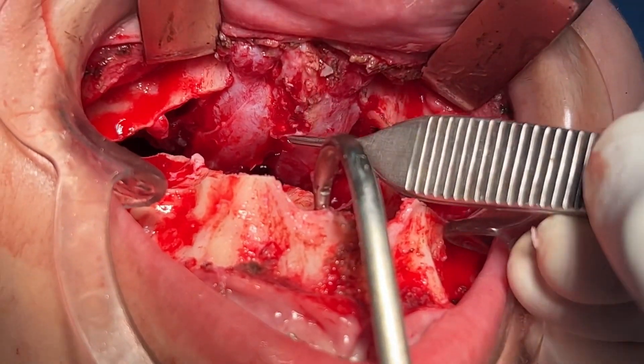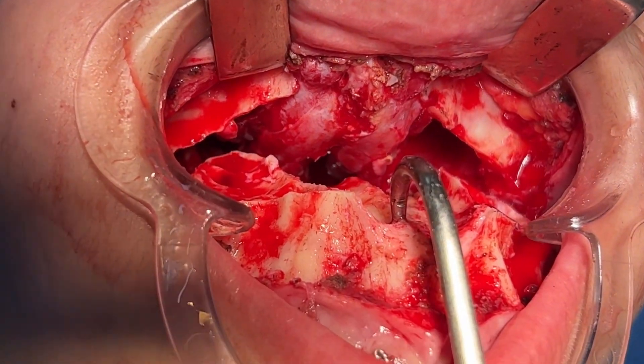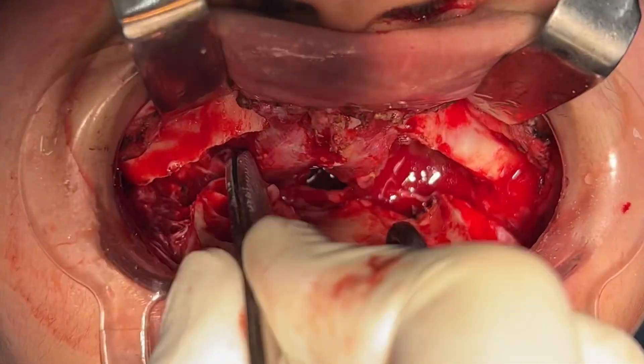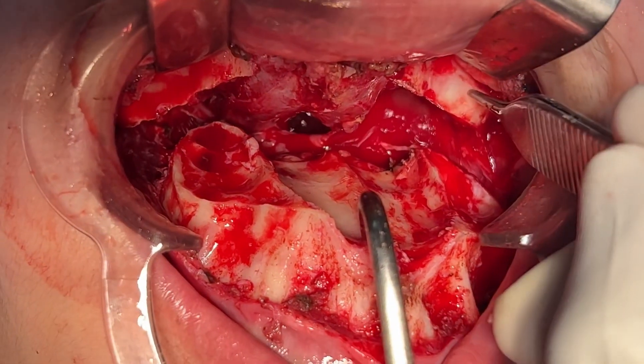That's the septum — the entire septum, including the cartilage in this part as well. We're going to be doing a septoplasty for this patient after that. This is the sinus, which you see occupies about 60-70% of the part that's not moving down.